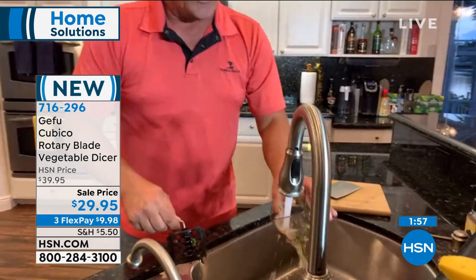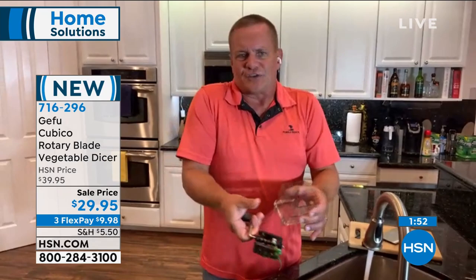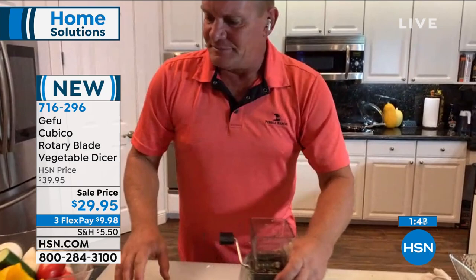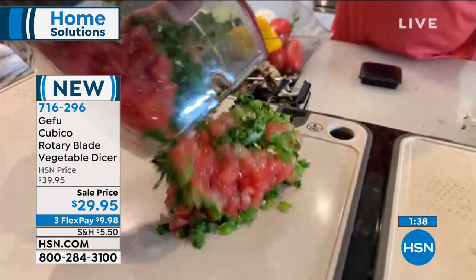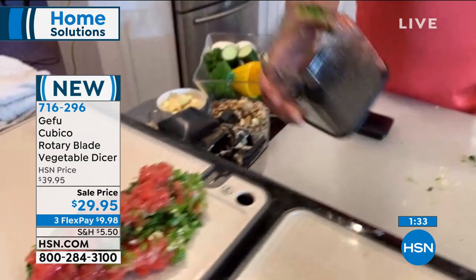If something's hard to clean, we'll never use it — and that's what you're going to love about this. Gefu has been around for a long time. It's a German company that makes precision kitchen tools. This happens to be their most popular kitchen tool or accessory that they make, and you can see why, because it does just about everything.